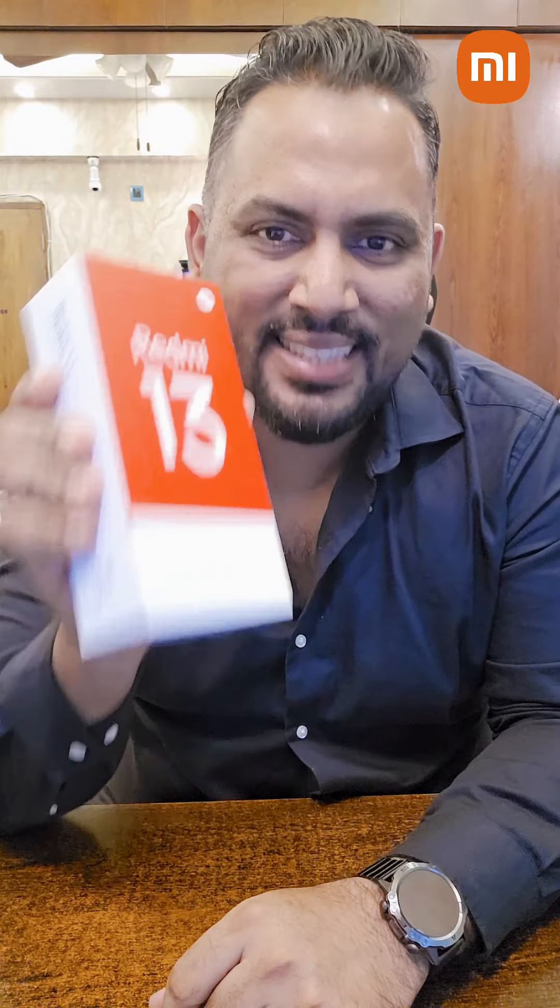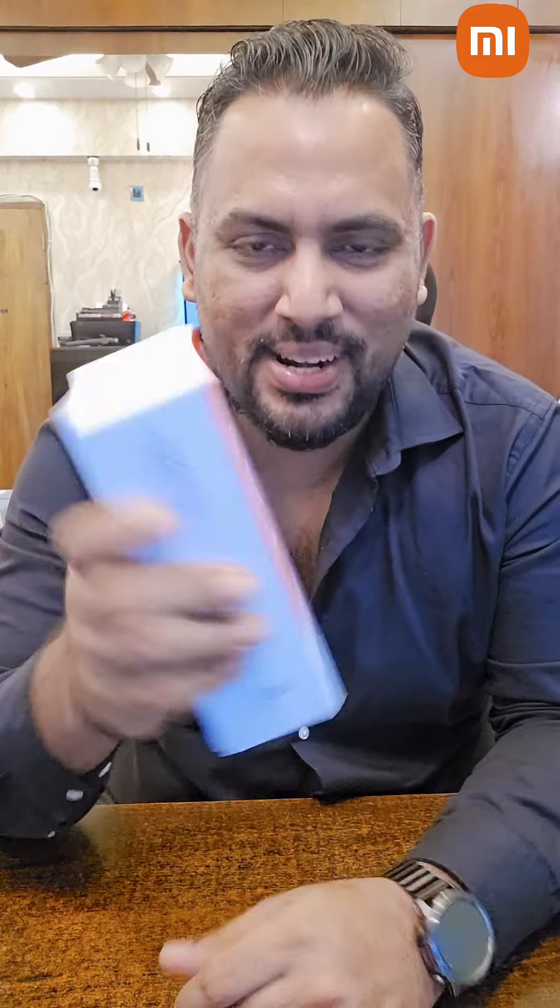Wow, let's get a Xiaomi Redmi 13 Mobile! Today we are going to unbox the Redmi 13 Mobile. Now, let's see what is coming. Let's get the unboxing started.